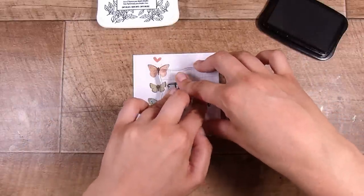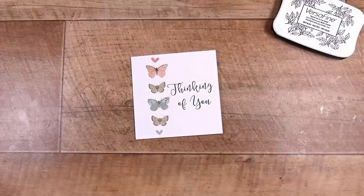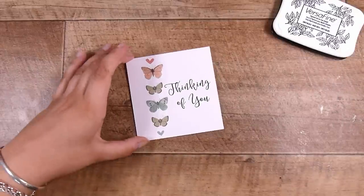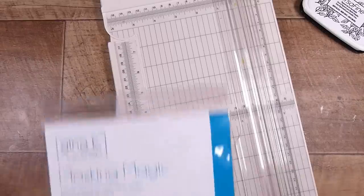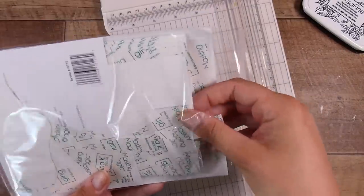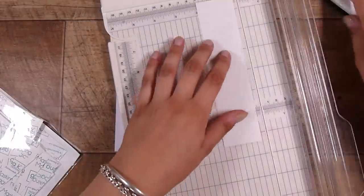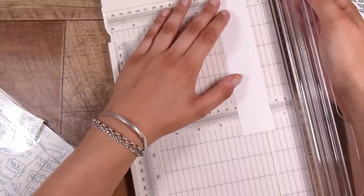All four of these cards together took me — including filming, setting up lights, camera, and batteries — way less than an hour. I think there's maybe 42 minutes of film here that I edited down. These cards took me no time at all.